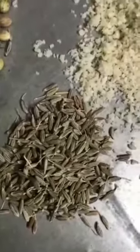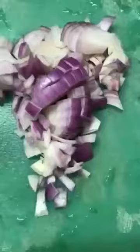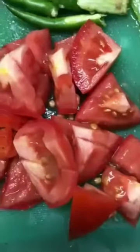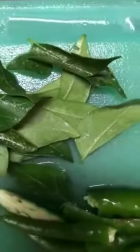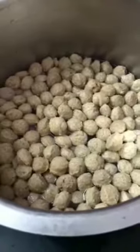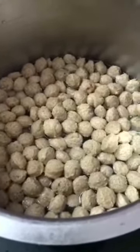The ingredients are: mill maker or soya chunks, cinnamon sticks, cloves, coriander seeds, cumin seeds, cashew nuts, coconut meat powder, chopped onions, coriander leaves, chopped tomato, chopped chili, and curry leaves.